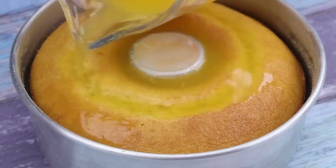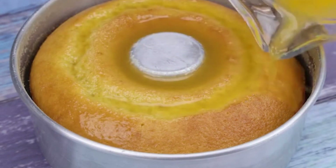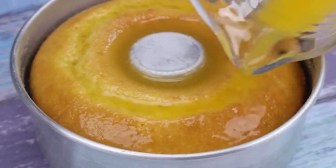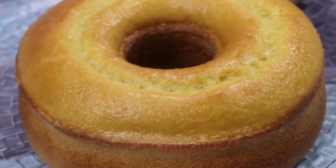Do it at your house and then come and tell me what you thought, I will love to know. I will reserve for another 30 minutes, until the cake adds well the flavor of orange juice and is well dry. I'm sure this recipe will be part of your routine after you do it the first time.